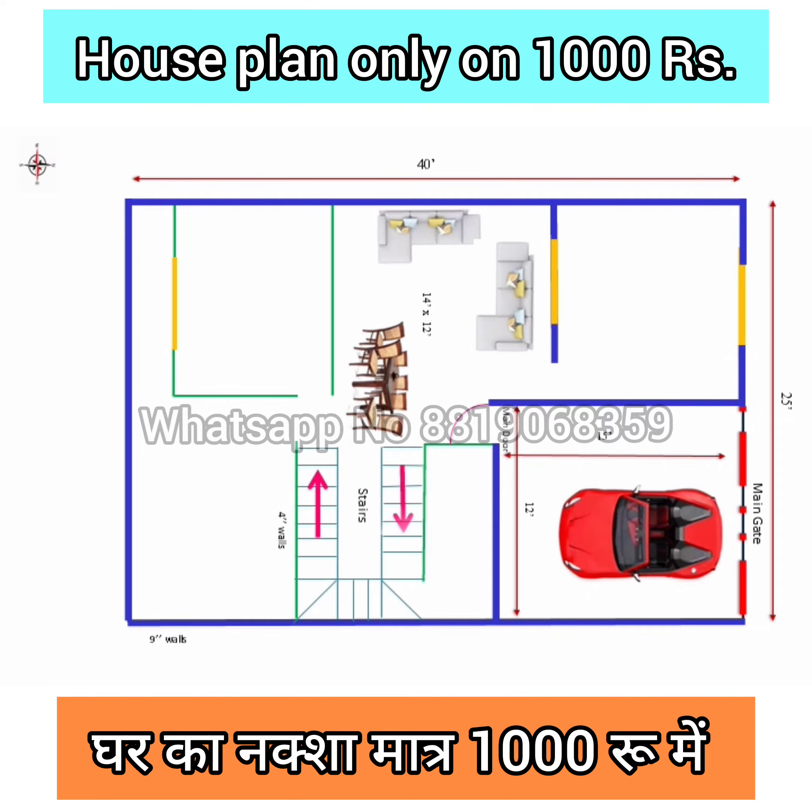Staircase was designed on the left side of this hall. And one common toilet is close to the stairs, size 7 feet 6 inches by 5 feet. And one guest bedroom in front of this hall, size 11 by 11 square feet.